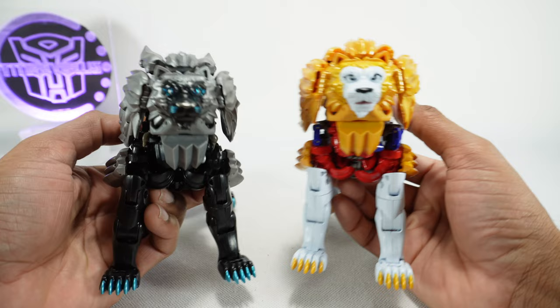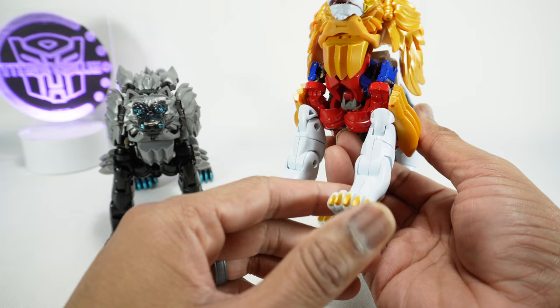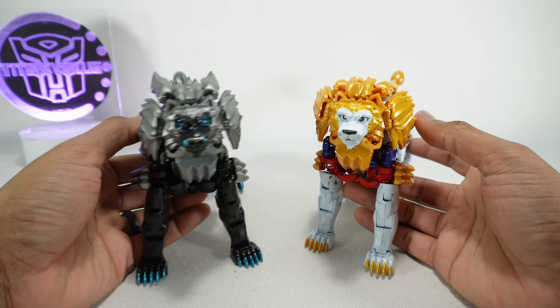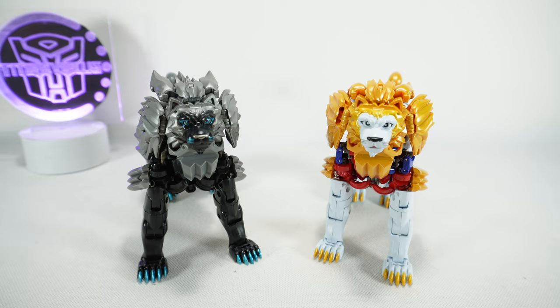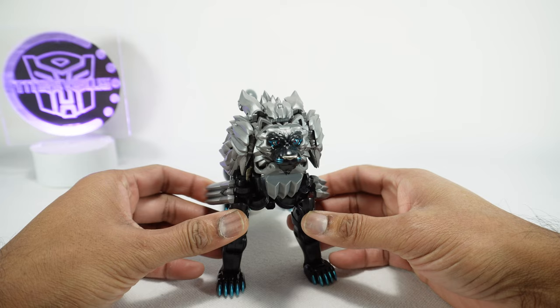Other than that they're pretty much identical — there's not even a change to the face sculpt. The original had a little bit of white paint on certain panels, but this one doesn't appear to have any paint whatsoever; it's all black plastic. That's essentially the only difference — otherwise they're 100% identical. Here it is next to the Masterpiece Optimus Primal for a sense of scale.